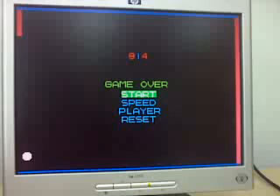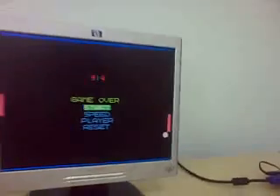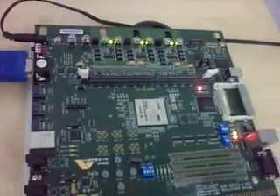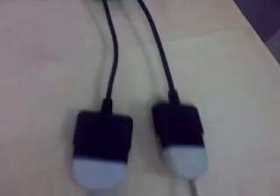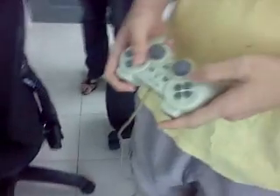We are going to two player mode now. While you continue playing, we will film all this over here. So that's the SUP 2P board with expansion connecting to two PSX PlayStation 1 controllers, which is what you see here.